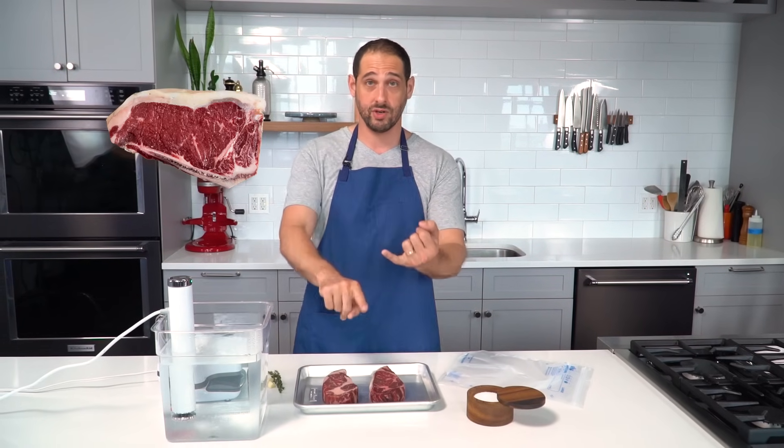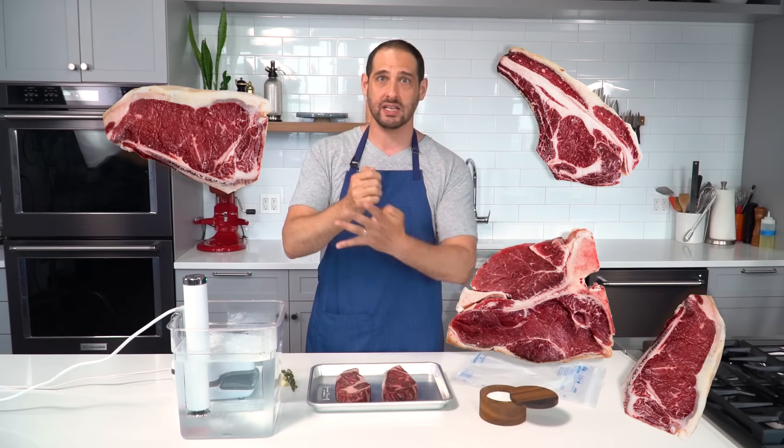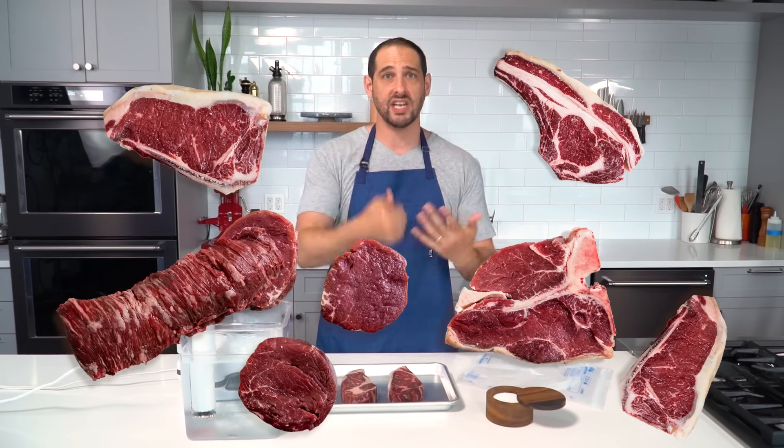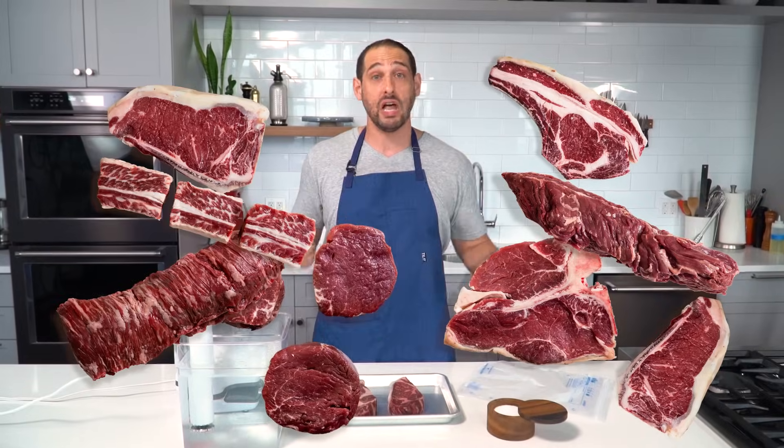That's awesome for entertaining because basically you can get your steaks going and just let them hang out in there. You can talk to your guests, chat with your friends, have a drink. You're not worrying about whether your steak is going to overcook. And you can use any cut of meat that you would eat as a steak — any tender, quick-cooking cuts. I'm talking strip steaks, ribeye steaks, porterhouse steaks, shell steaks, tenderloins, skirt steaks, hanger steaks. You can do short rib even. You have a lot of options.